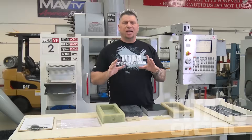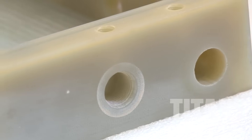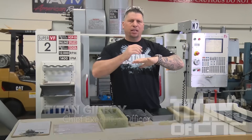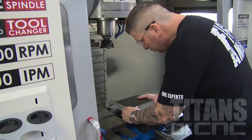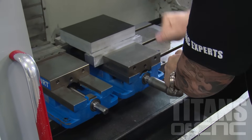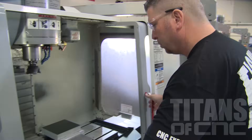Here at Titan America we machine a lot of different components and different materials, from different plastics to aluminum, steels, titaniums, Inconel, and the whole spectrum. Today we're actually doing a composite material called G10 or FR4 — flame resistant 4 — used by a lot of aerospace companies and subsea companies.